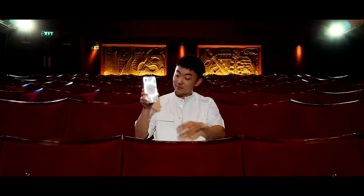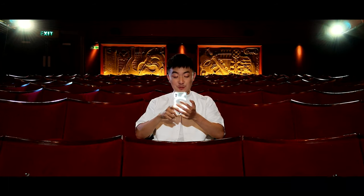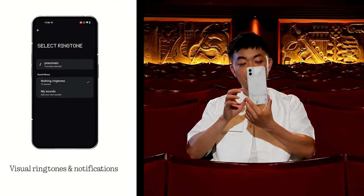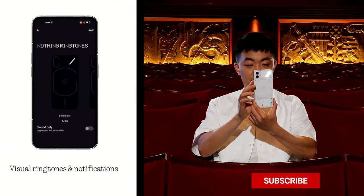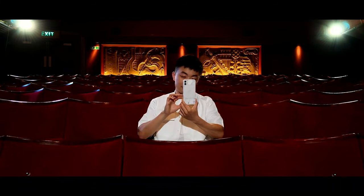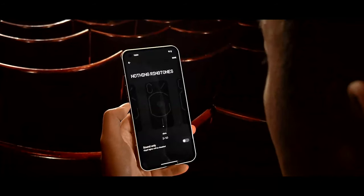It's not Gorilla Victus — it's Gorilla Glass 5 because this is a mid-range device. The lights on the back can be programmed to move and light up depending on who is contacting you. So if your mom is calling, you'll have a specific light pattern; if it's your sister, boyfriend, girlfriend, or friend, you'll get a different light scene.